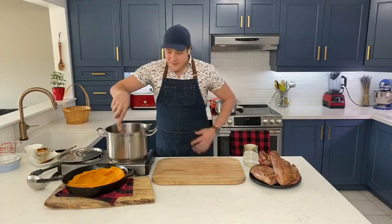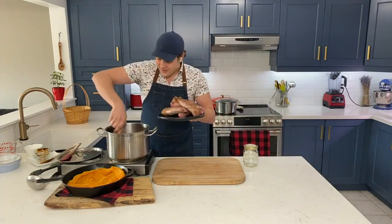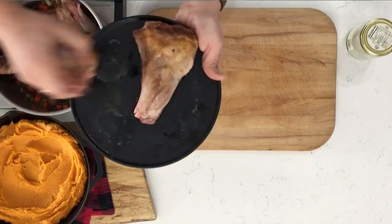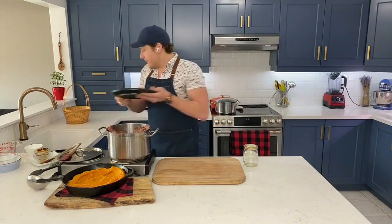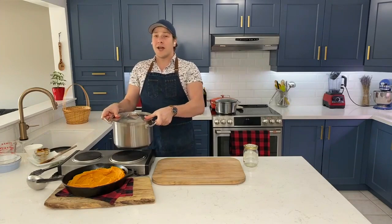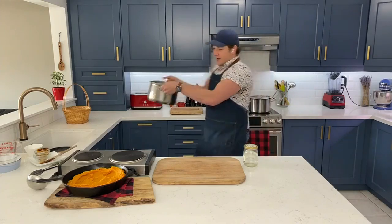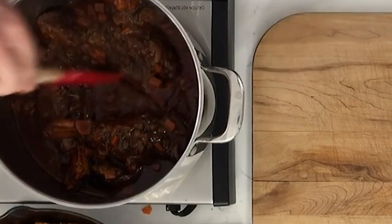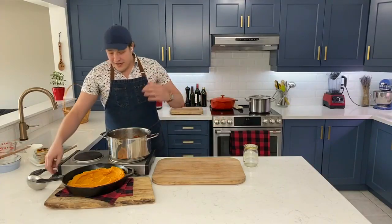Finally, a few rosemary sprigs just nestled right in there, and we're going to throw our lamb back in. Just nestle them in — you think they won't fit, and then they do. That's basically the hard part of this recipe, all done. Throw it in, push it down, lid goes on, and this goes into a 350-degree oven for about three hours. Check it halfway through just to make sure your liquid's still good. What you end up with is this beautiful, rich, dark, braise with a beautiful rich sauce. I just removed them, stirred in a little cornstarch mixed with water, let it cook for another 10 minutes, and that's it.